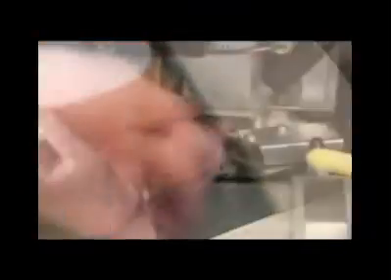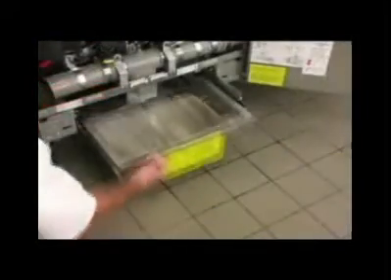Thoroughly dry the fry pot and get all water out of the cold zone. Close the drain valve and return the filter pan to the fryer cabinet. Fill the fryer with fresh oil to the lower of the two etched lines.